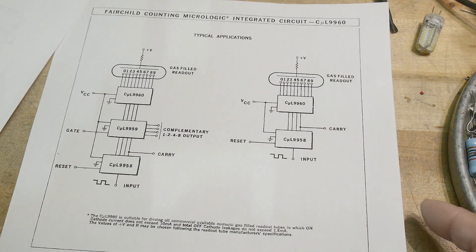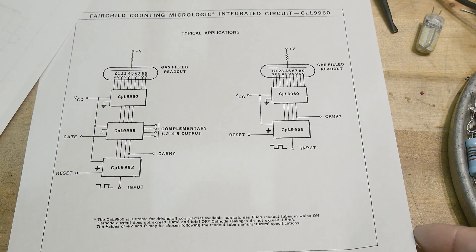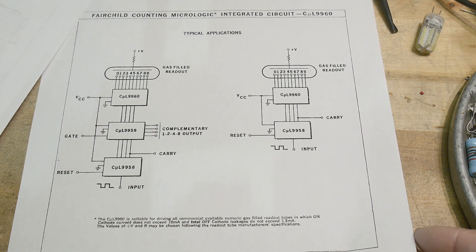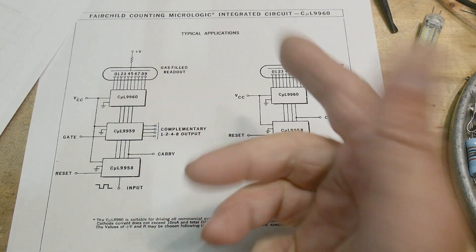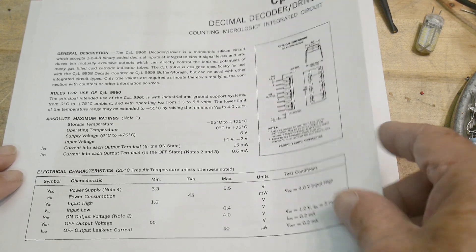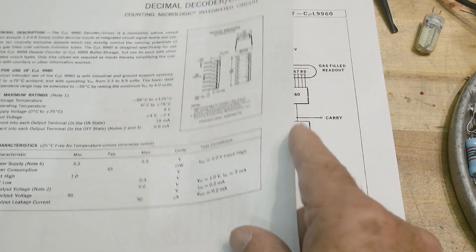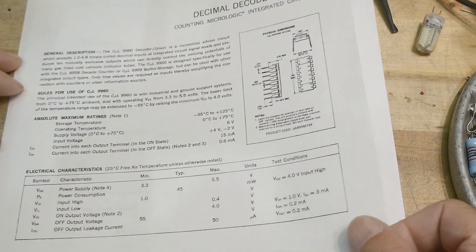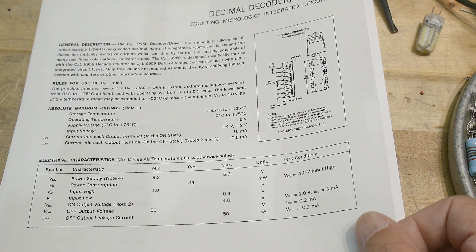Let's skip ahead. The data sheet has a 'gas filled readout' - they couldn't say Nixie because that was a trademark of the Burroughs corporation, but maybe other people had things that looked like Nixies but couldn't call them Nixies. The trick of these drivers is you've got 170 to 200 volts on one side, and they have to be able to withstand that. So they're basically just a bunch of NPN transistors, open collector, but they need to withstand high voltage while being TTL compatible on the input.